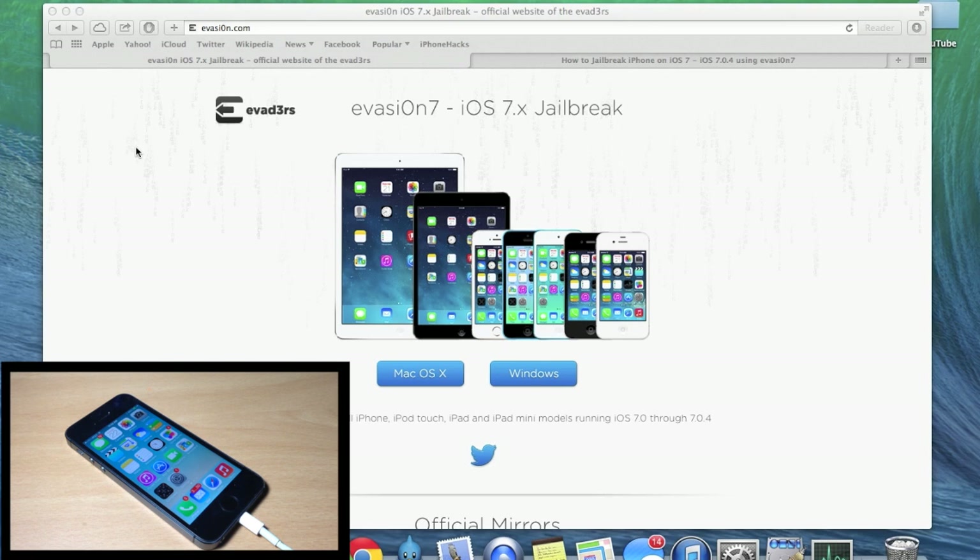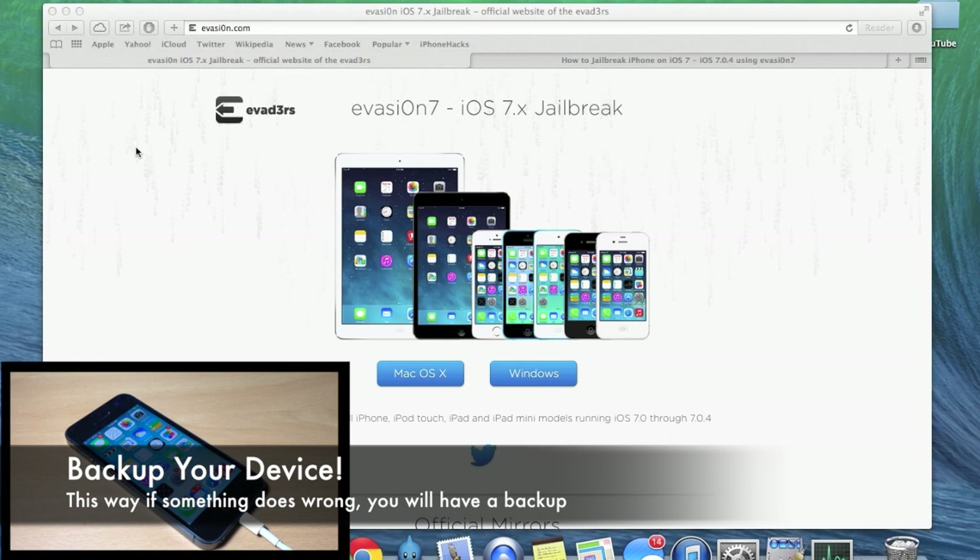The first thing you want to do, if you haven't done so already, is go ahead and backup your device so that you don't lose any information if something goes wrong.